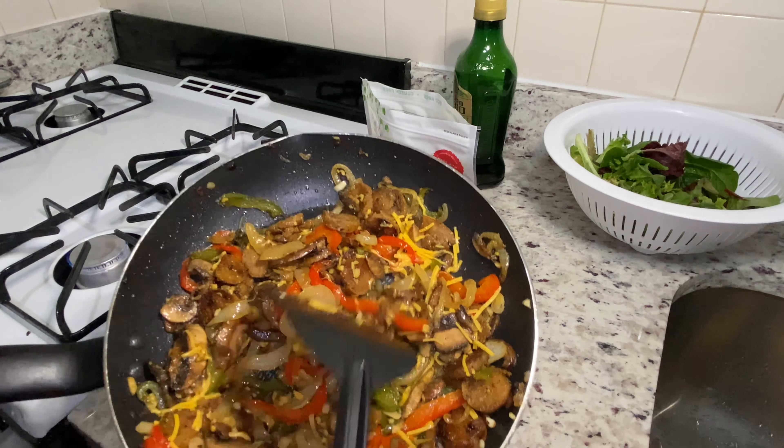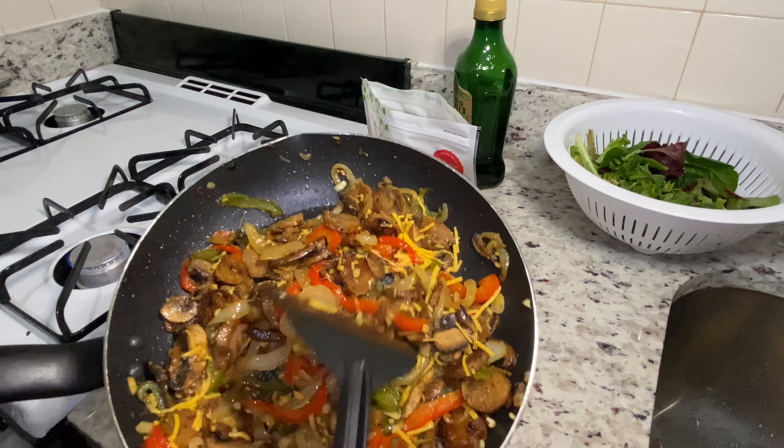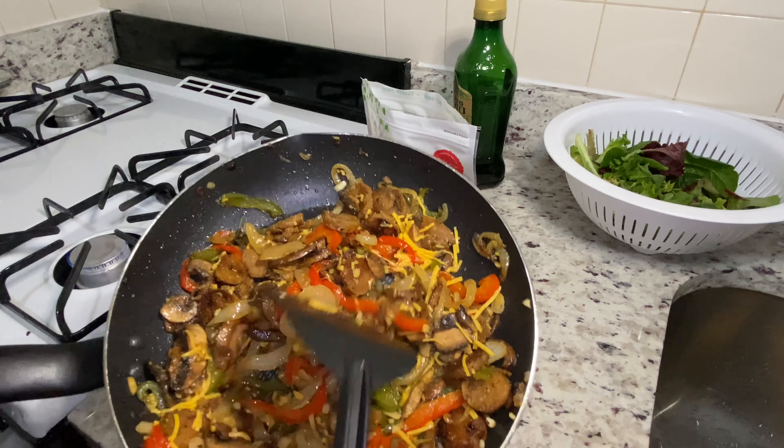Now I'm going to take my avocado spread and spread it all around my wrap. Put as much as you want — a little or a lot, it's totally up to you. Just pour some lightly inside of the wrap. When you're done, it should look like this, ladies and gentlemen. Look at that — so beautiful, so colorful, so amazing.